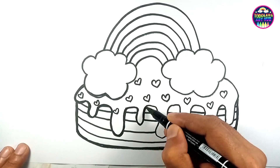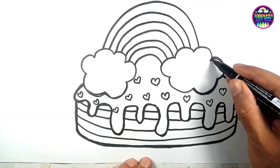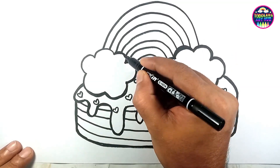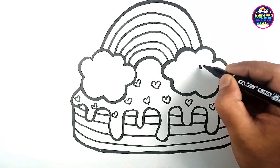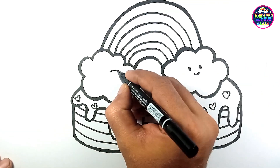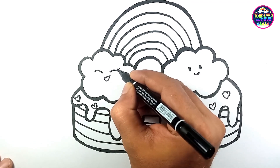Amazing, it looks fantastic! But wait, what's still needed here? Ah yes, it's time to add some personality to our cake. And don't forget to give our clouds some friendly eyes and a sweet smile — they're excited about the rainbow cake too!